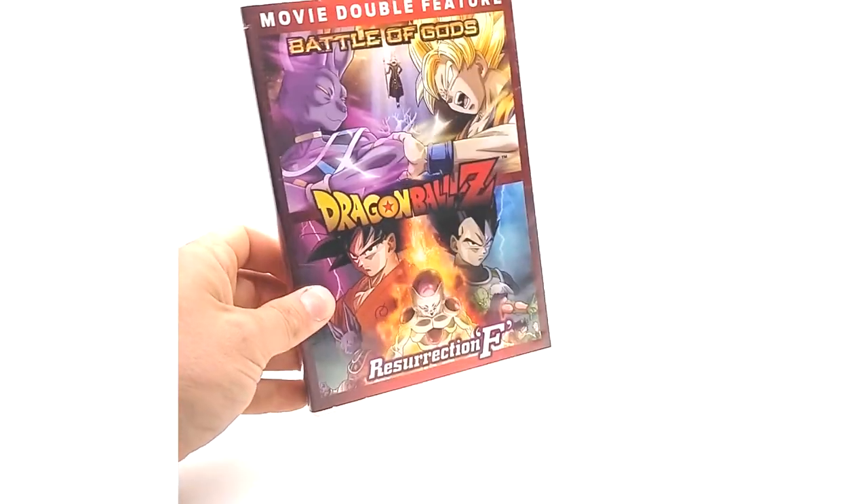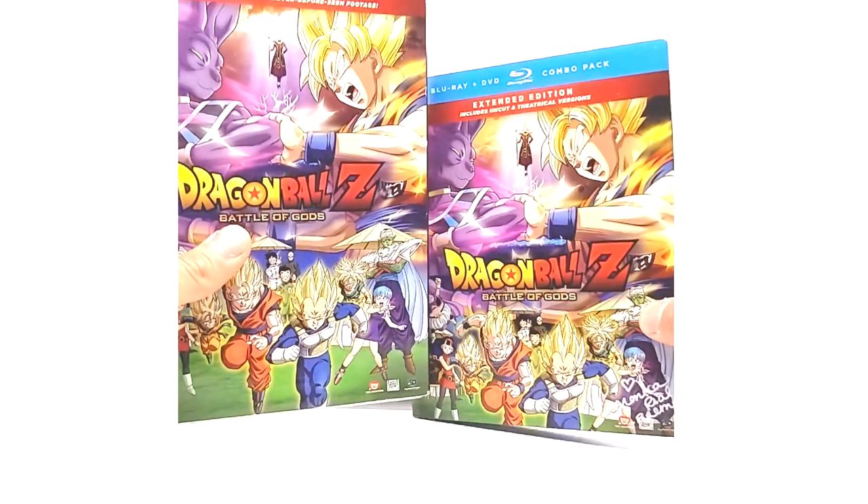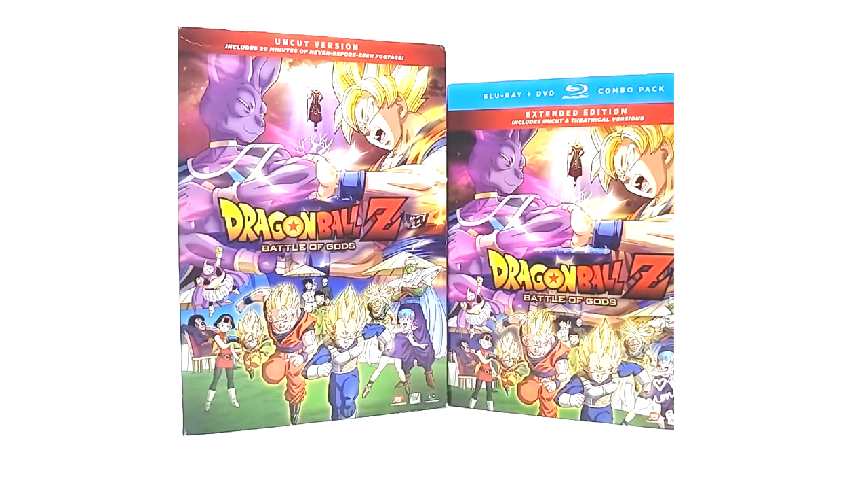And that's it for this product review. To recap, we've got Battle of Gods uncut DVD, the Blu-ray/DVD combo pack, and the Walmart-exclusive Movie Double Feature. If you guys enjoyed this video, please like, comment, and subscribe, and I'll see you on the next product review. Peace!